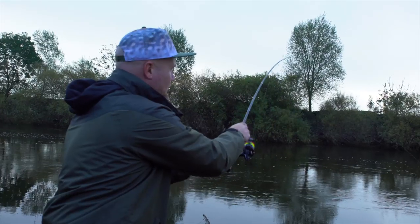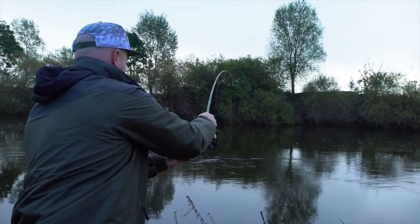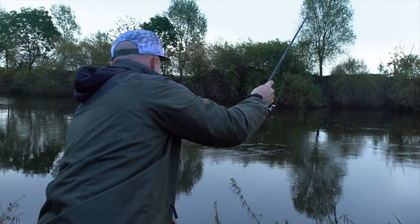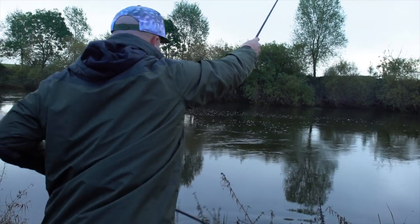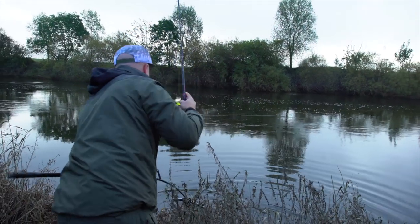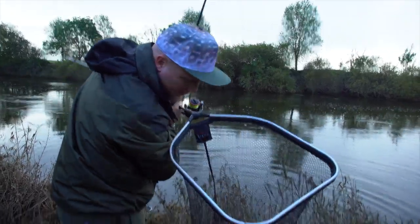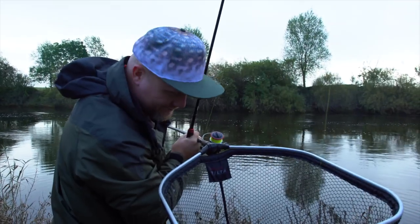I just made a quick change of lure. I was fishing sort of Texas rig style earlier and I had a feeling that fishing a straight jig might be a better course of action — and I was right, because on the second cast we've got a nice perch. He's an old battle-scarred warrior — he's had a run-in with a pike I think. Just goes to show, you might think you're the apex predator but you're not.